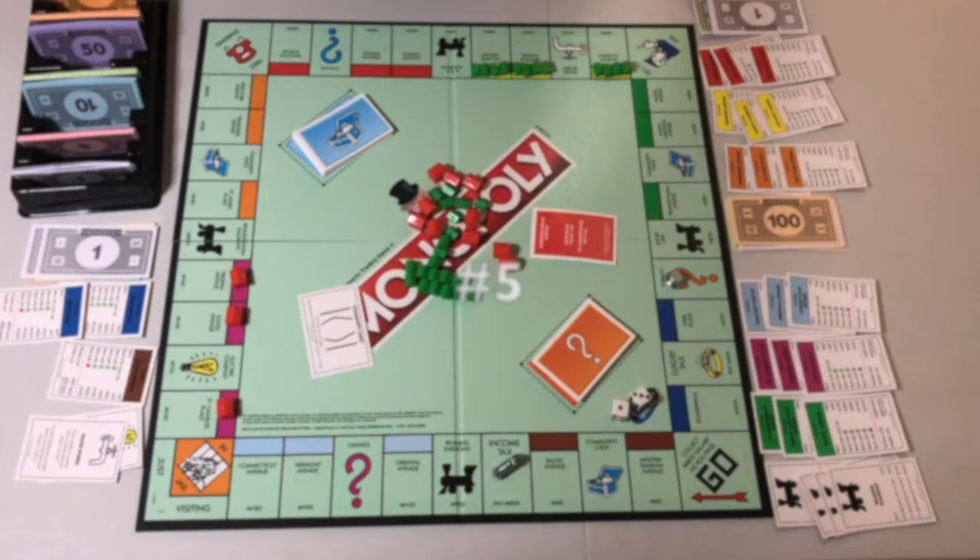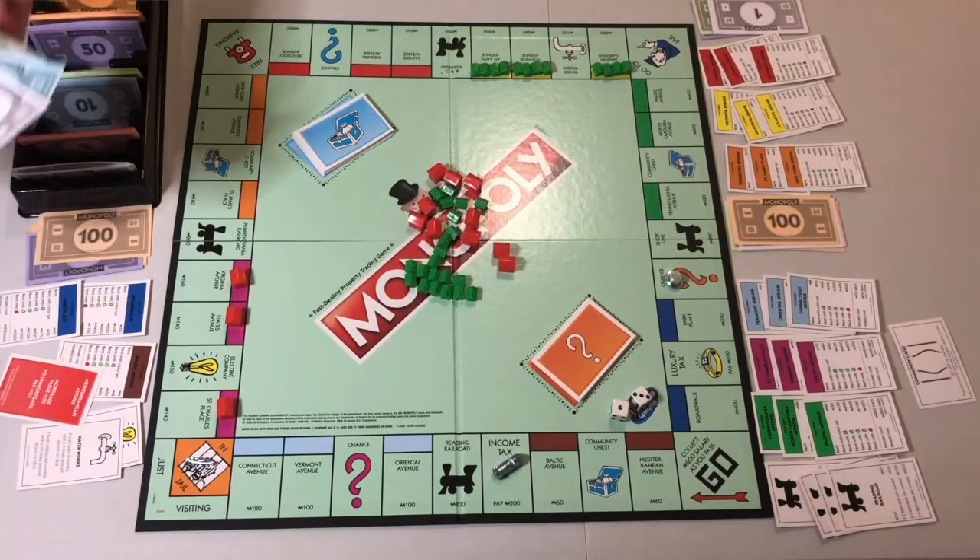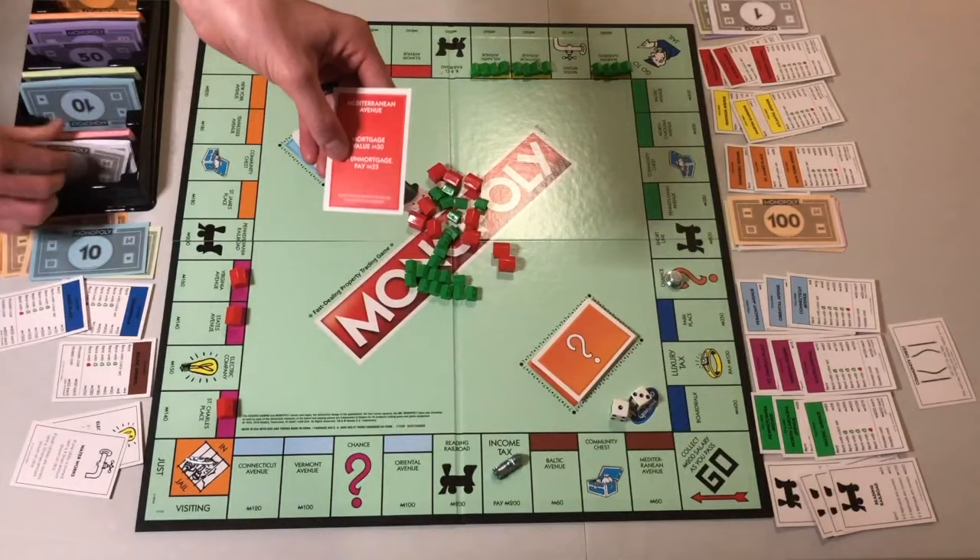Number 5. Mortgaged property can be traded at any agreed-upon price. The new owner must immediately do one of the following: repay the mortgage by paying the bank the un-mortgage cost, or if they want to keep the mortgage, they have to pay the bank 10% of the mortgage value now.